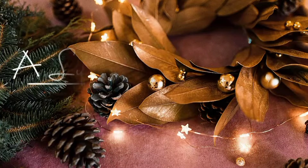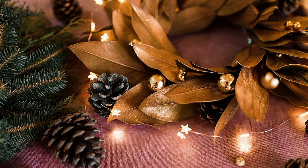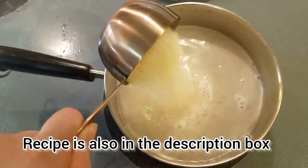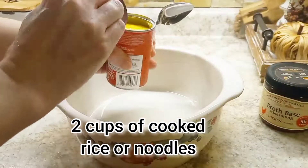Hey friends, welcome back to my channel. We're doing some comfort cooking today, starting with what I consider to be the ultimate comfort food casserole. You can make it four different ways — it's like four in one. You can use rice or noodles, and you can use beef or chicken.